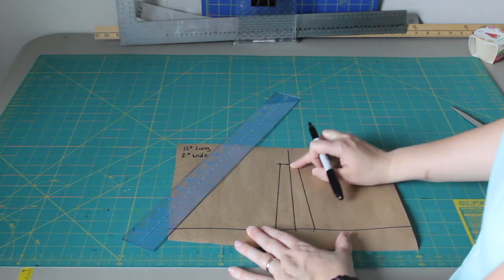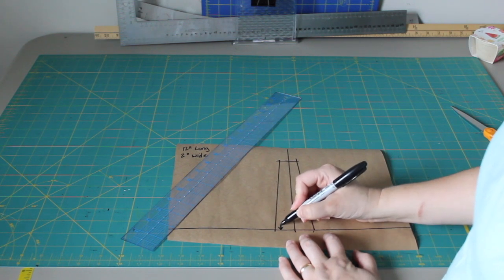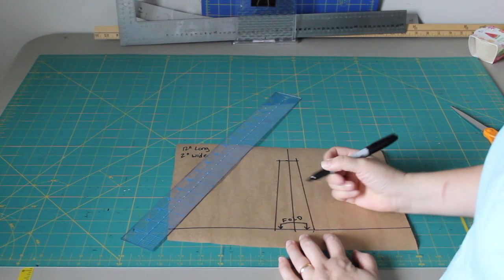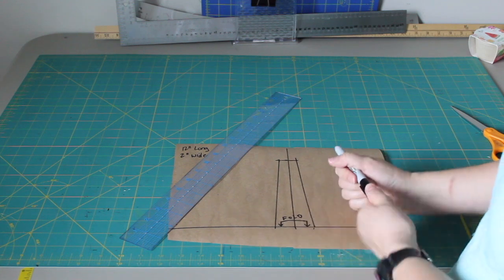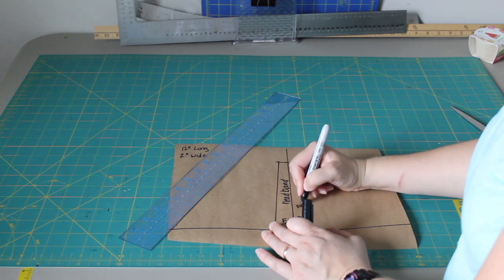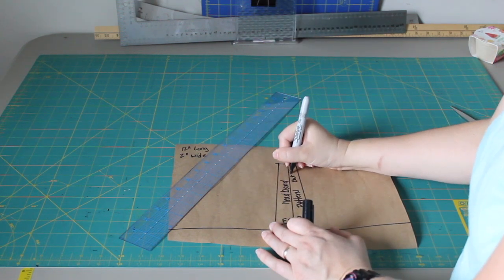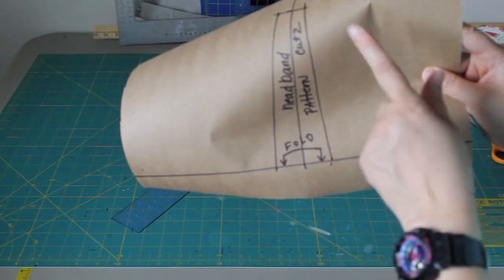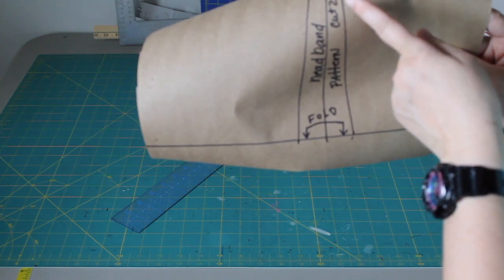This weird little rectangular shape is going to be your pattern for your headband. I'm going to put a mark on here that says 'fold' so that when you lay out your fabric and place your pattern, that edge goes on a fold. I also need to mark it so I don't forget what it is — 'headband pattern' — and you need to cut two pieces, so I'll put 'cut two.' That's enough information on the pattern to know to place it on the fold of your fabric and cut out two pieces.